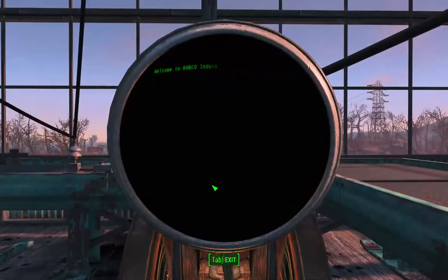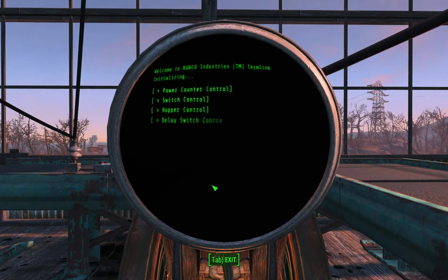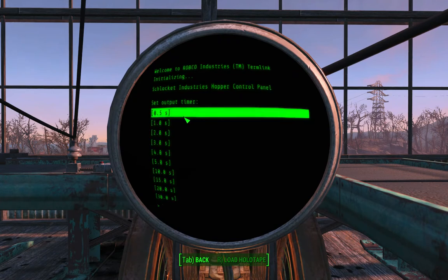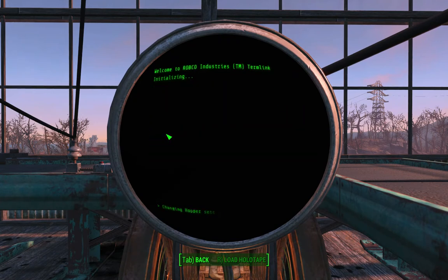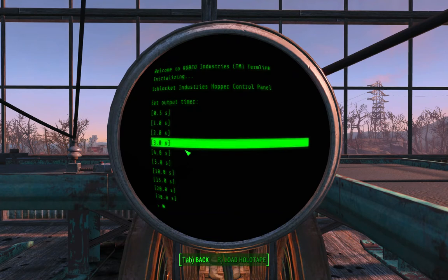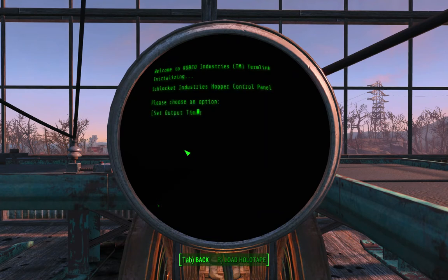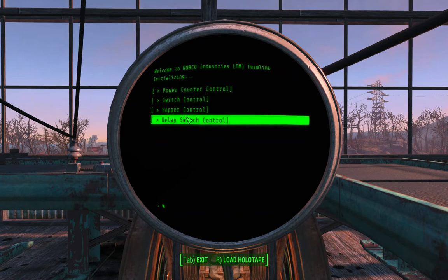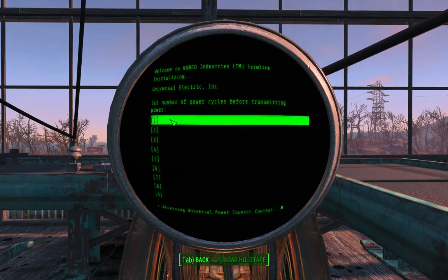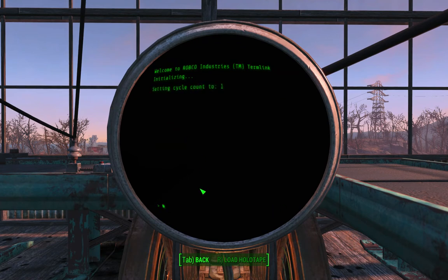Let's have a look at the terminal. I'll go to HOT control and set the output timer — I set this to two seconds. Then I'll go to power counter control and set that to one, for one second.